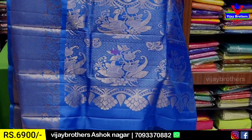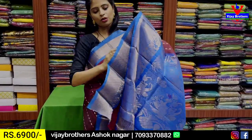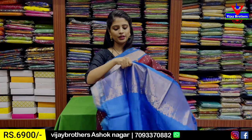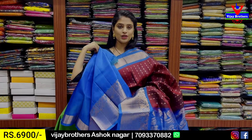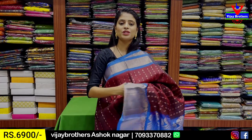The pallu is contrast blue. Blouse is obviously a contrast blouse. The sari has a 20-border and blouse included. The blouse is stitched as well because the color combination is very beautiful. Price is ₹6,900.